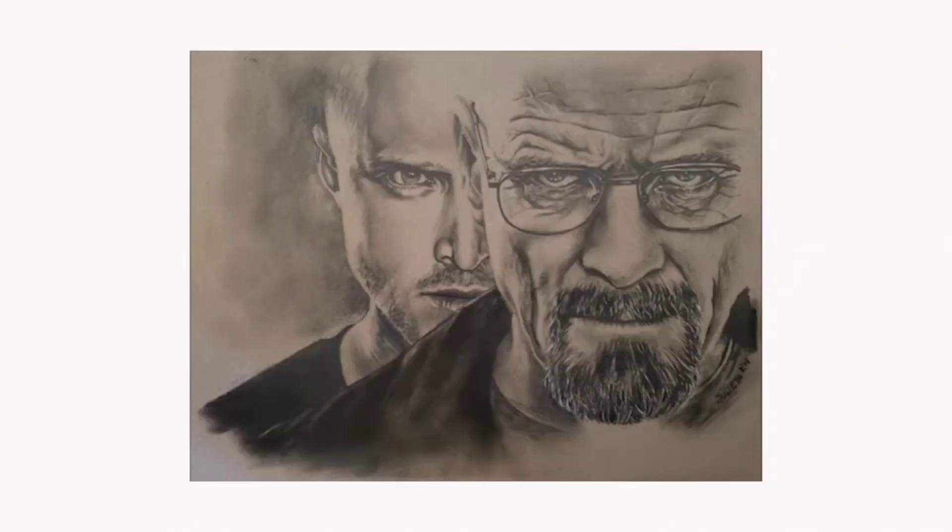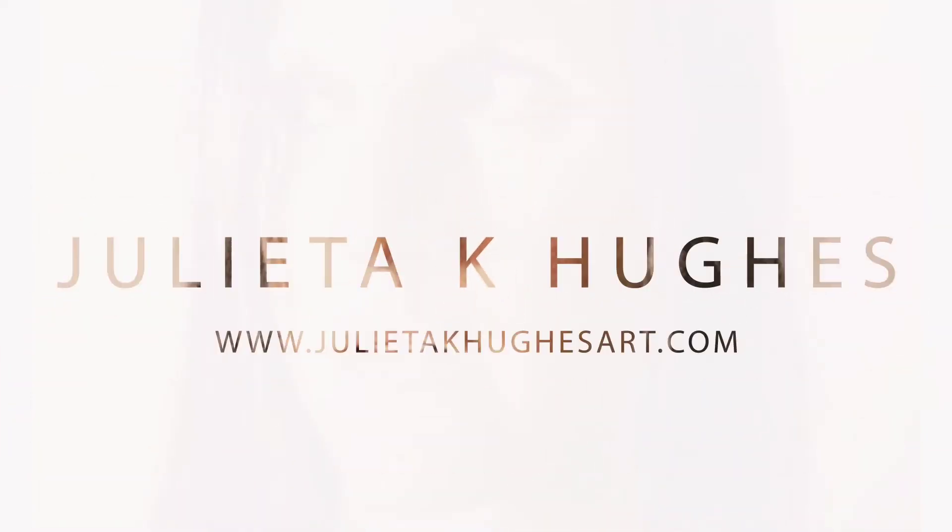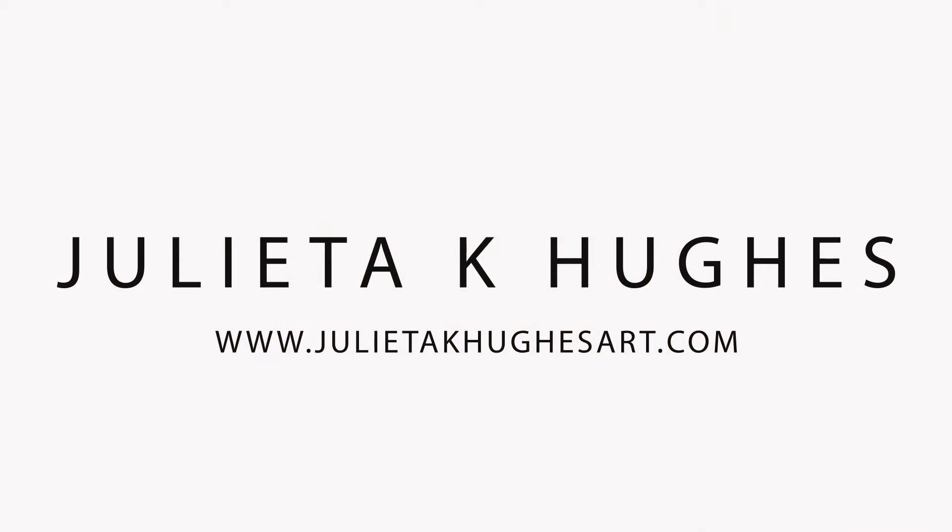In this video we are going to see how to do a portrait using the Loomis method on hyperlapse. Hello everyone, welcome to my channel. My name is Julieta and I'm a portrait artist. For those of you that have been here before, welcome back, and if you're here for the first time, what we do is go through tips and tricks on how to draw realistic looking portraits.